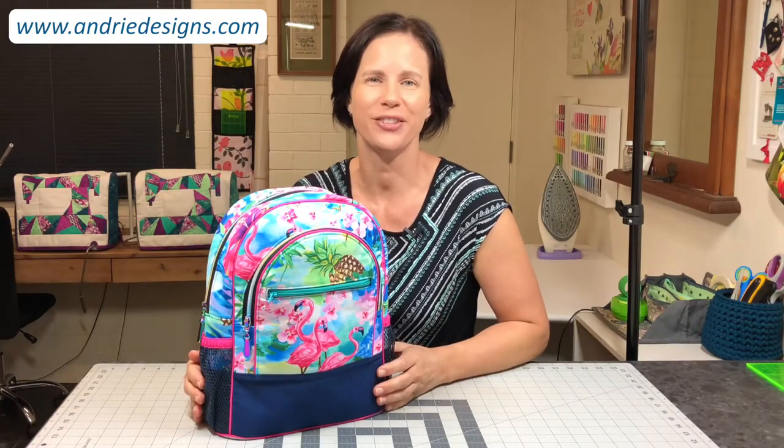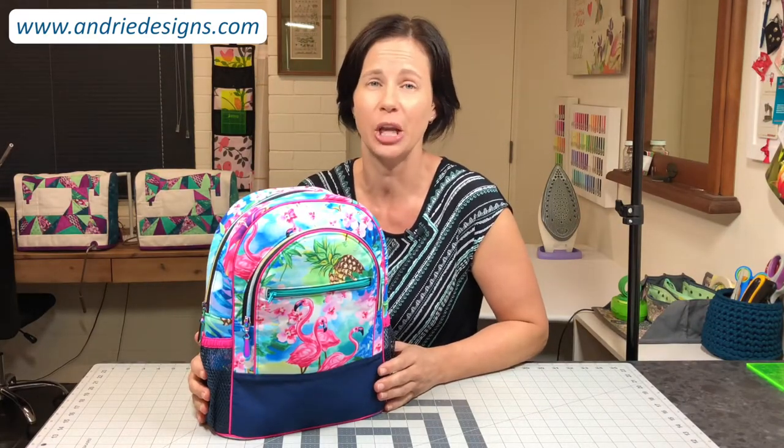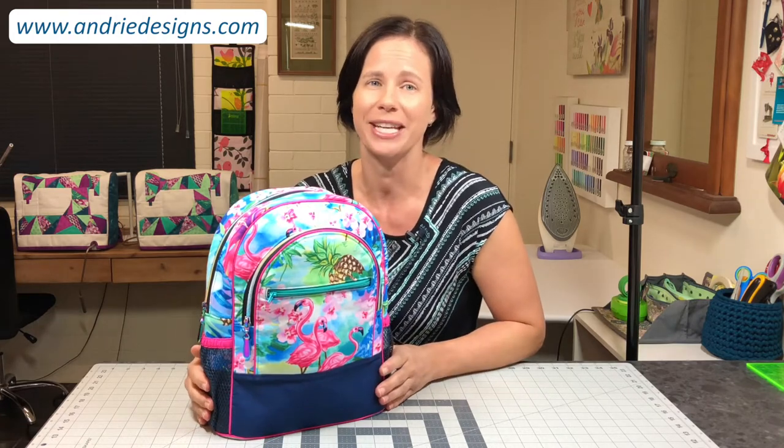Hi bag makers, Lisa here from Andri Design. I really hope you enjoy sewing along with me as we make an Adventure Time backpack together.